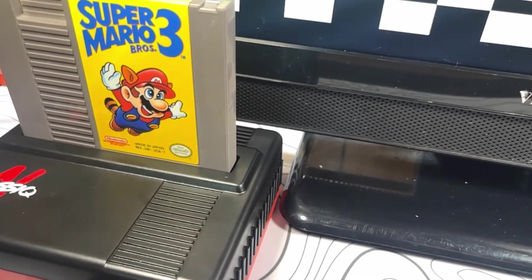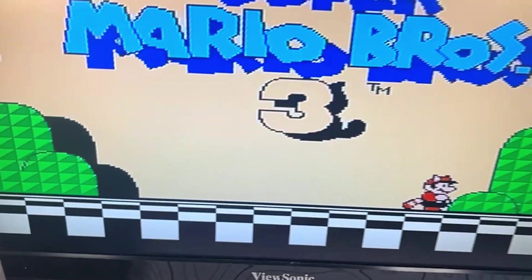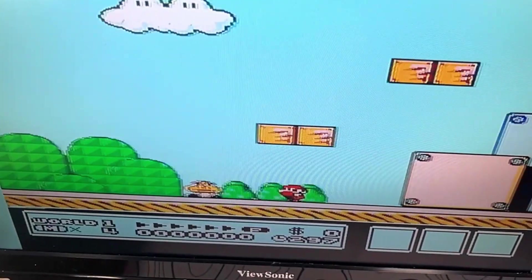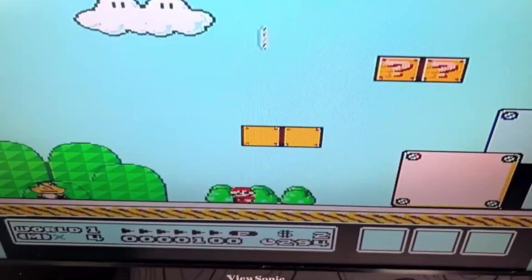Finally, I'll try Super Mario Bros 3. Super Mario Bros 3 is a little bit more graphically intensive than the original Super Mario Bros, but once again, everything seems to be running just fine.